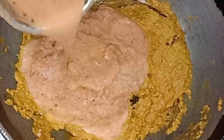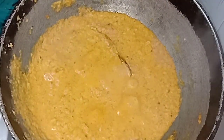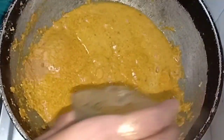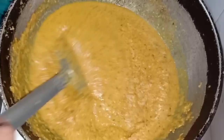Now let's mix all the ingredients together. Look how thick and good the gravy is. It has also been boiled. We will mix in the oil. Now we will add more water — about 1 katori. If you want more, you can add another katori, otherwise it is sufficient.